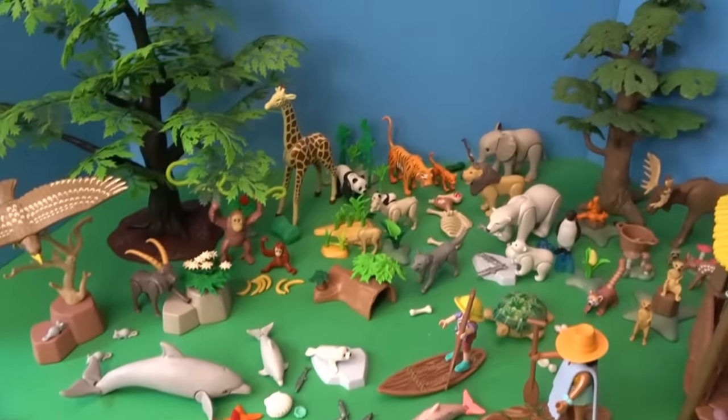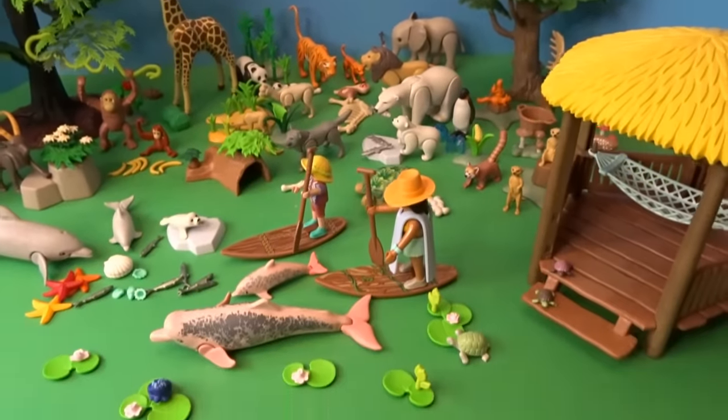We opened up so many fun animals today. Let's go ahead and take a close-up look.